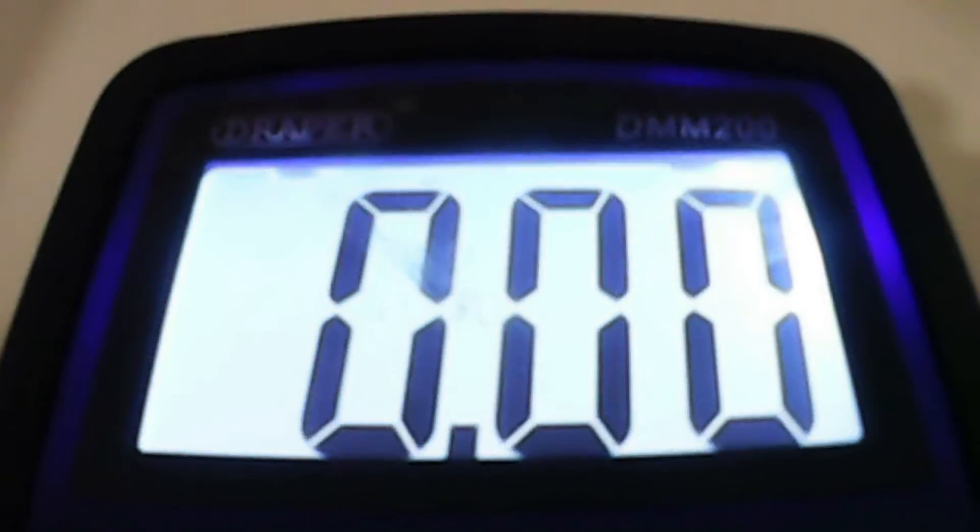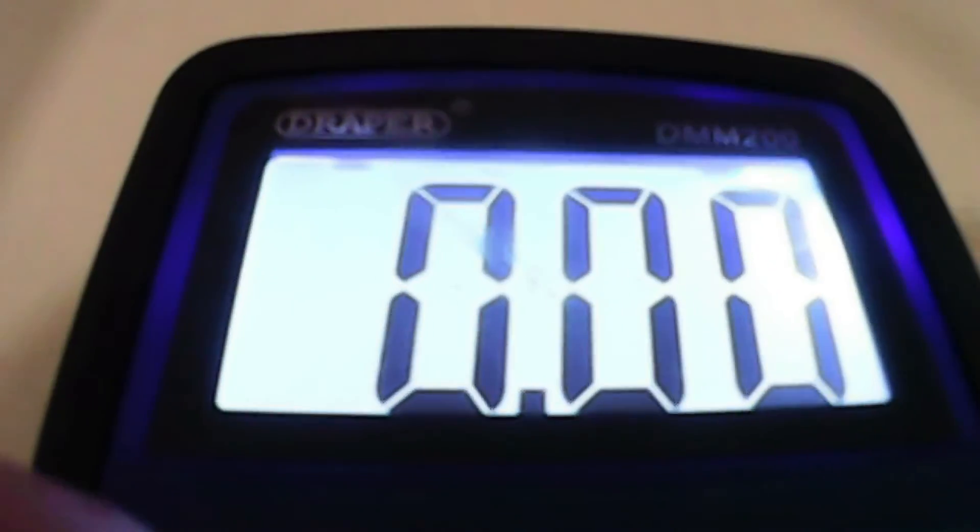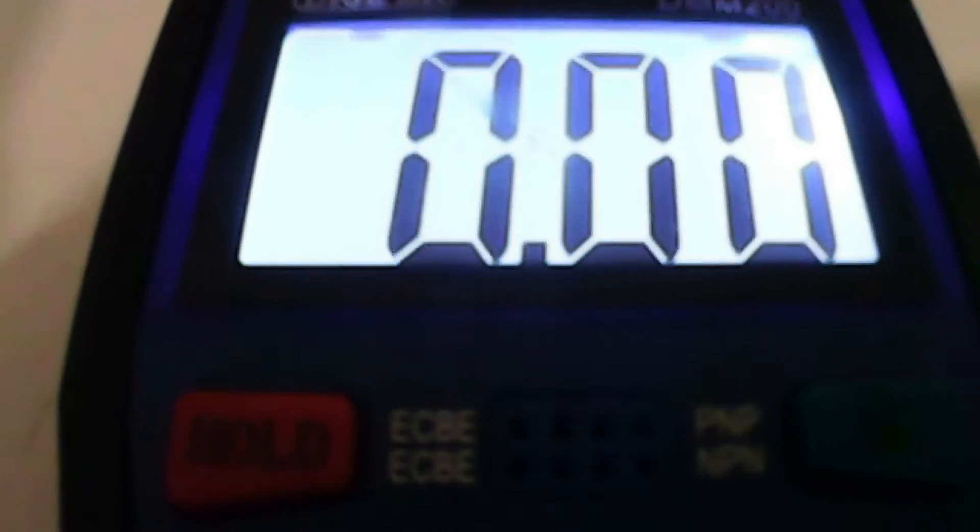Here's a close-up of the multimeter. The screen has a hold button, which I'll show you more on in a minute. It also has a light. Let me quickly turn it on to a setting — DC volts — and then if I hit the light button, as you can see the screen lights up and makes it really readable and easy to see. The hold button will hold functions, but I'll show you more on that in just a moment.